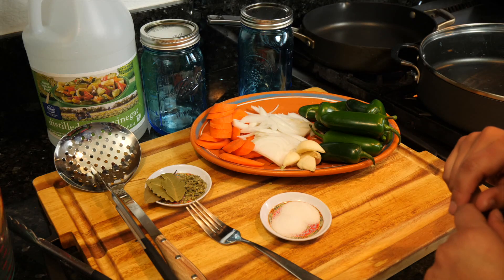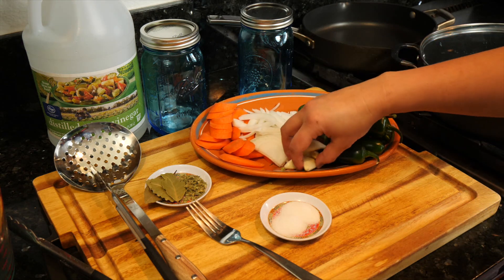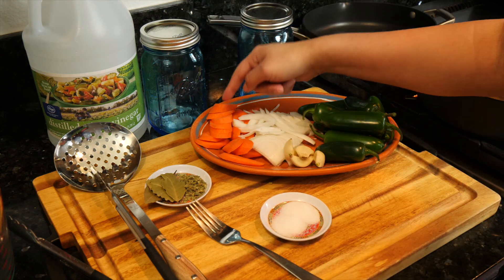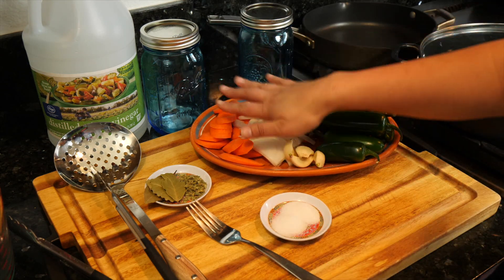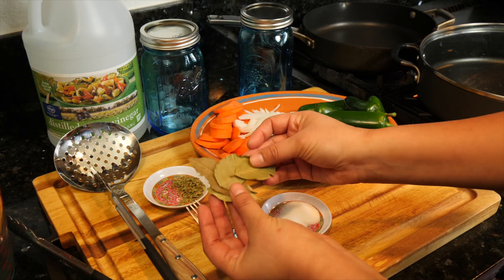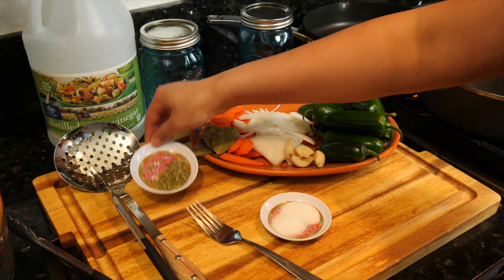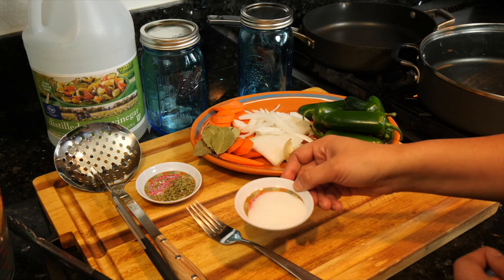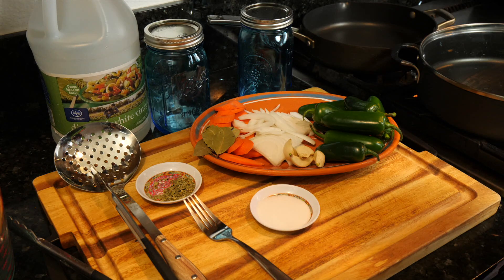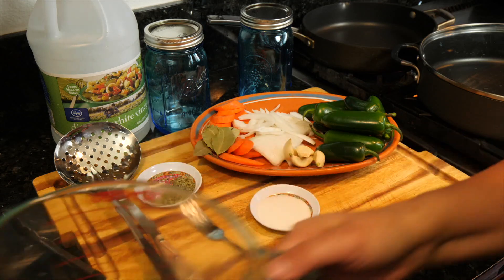I'm going to go over the ingredients we need to make our pickled chiles. I'm going to be using eight chiles, half of a white onion, and garlic at your discretion — my garlic cloves are very large so four to six is your choice. I have one chopped large carrot — you can slice them however you like. Four bay leaves, one teaspoon of Mexican oregano, one and a half teaspoons of salt. You're going to need a lot of vinegar depending on the jars or containers you're using.